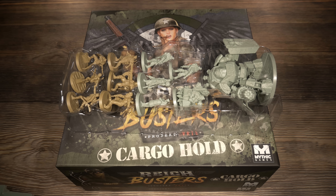Hello everyone, welcome back to Rolling Solo. My name is Adam Smith. I'm going to continue my unboxing spree here for Rife Busters Project Vril — this is the cargo hold box, which contains all the stretch goals from the Kickstarter campaign.